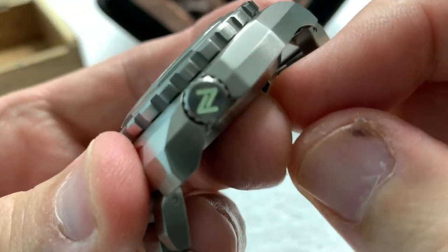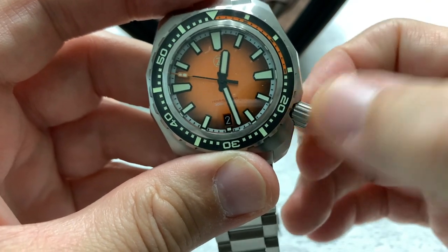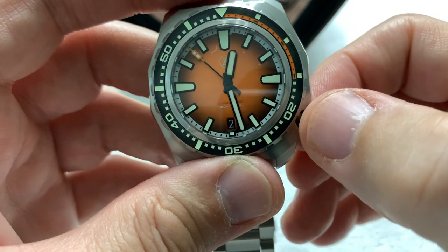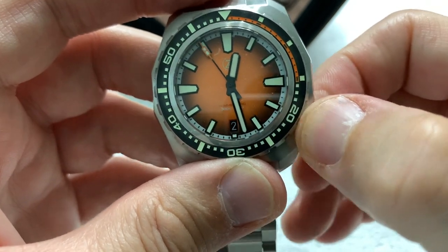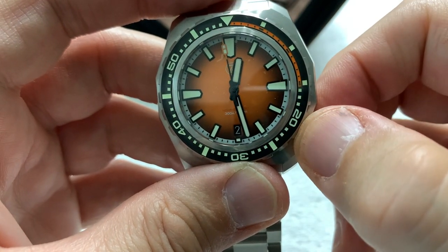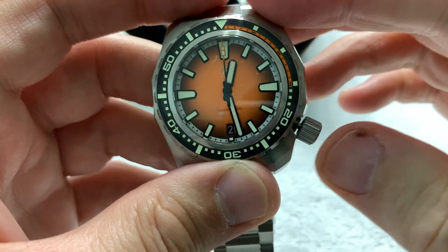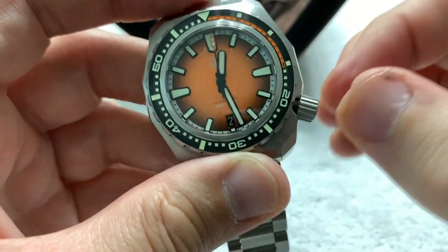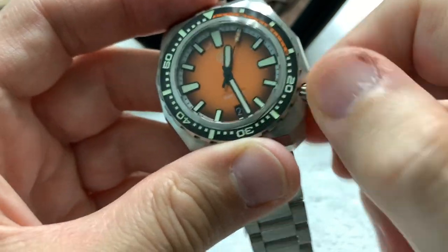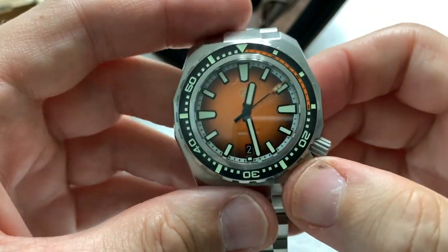Screw-down crown — it is a loomed, signed crown. Screw it down, unscrew it, and it pops very audibly and very positively. First click allows you to quick-set the date. Second click hacks the movement and allows you to set the time. Push it back in, the movement picks up, couple of quick turns, and the crown is locked in. You have your full water resistance back.